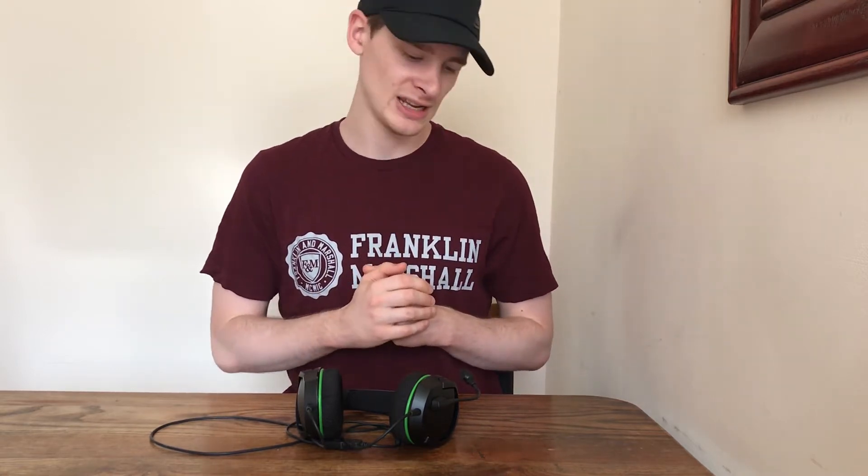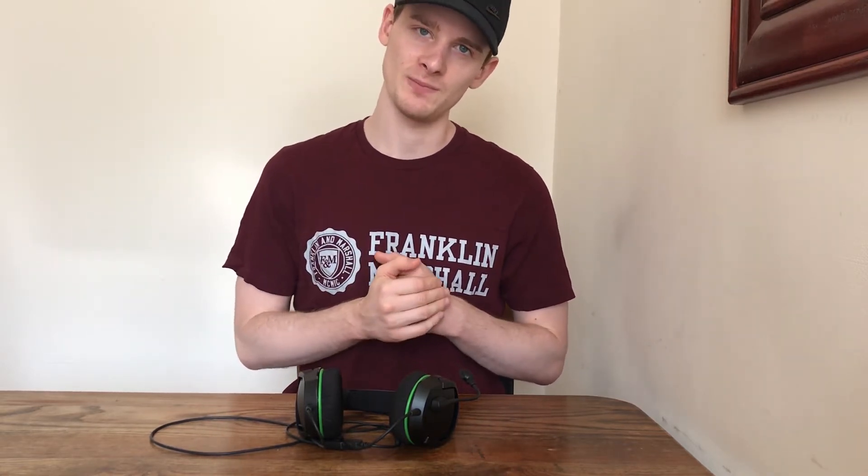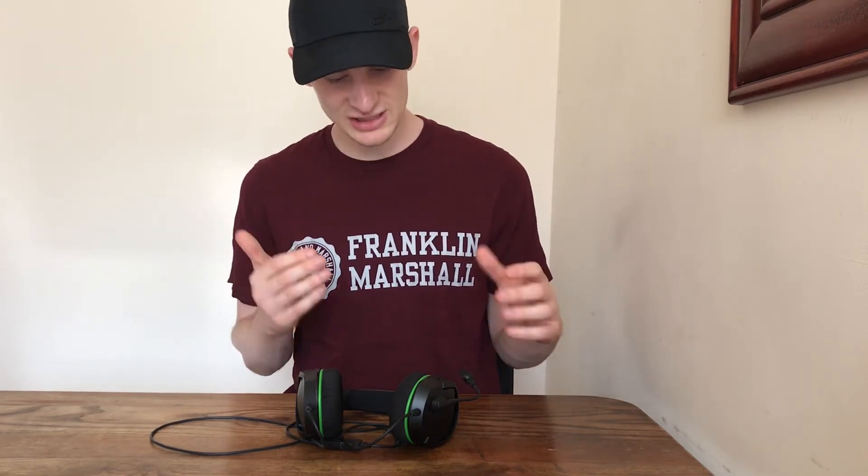With regards to the actual mic quality, this is where I have a slight concern, as I've listened to the playback a few times and it doesn't sound amazing. It doesn't sound like any of the higher-end headsets. However, it does the job — your teammates will be able to hear you. It's just not going to be super crisp, but it gets the job done.